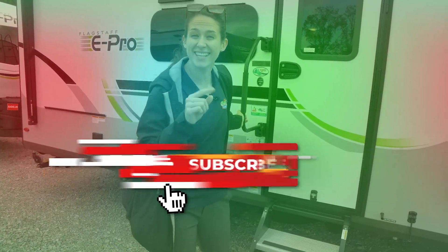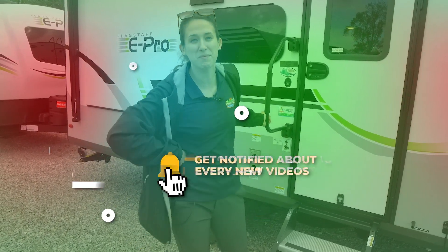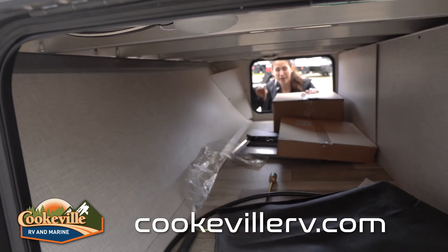But before we head to the storage, don't forget to give this video a like, hit that subscribe button, and the bell notification icon so you get notified when we post a new video. Now let's get going — here we are in our pass-through storage.